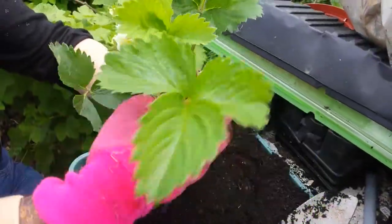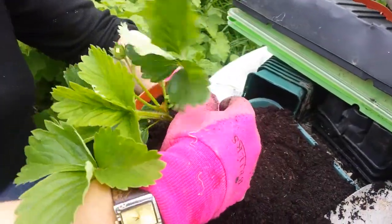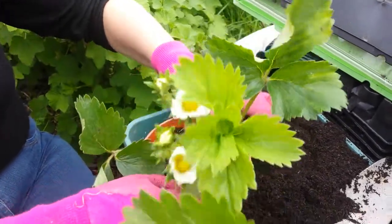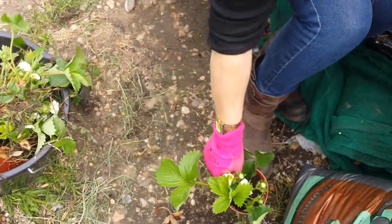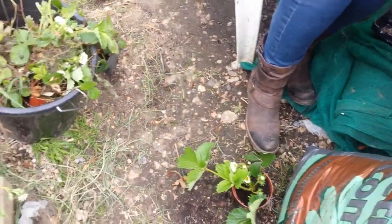Giving them the best chance that they've got in some lovely compost. They have flowers in there. They're flowering and, God willing, they'll stay that way. So that's one done. Lovely. Onto the next one.